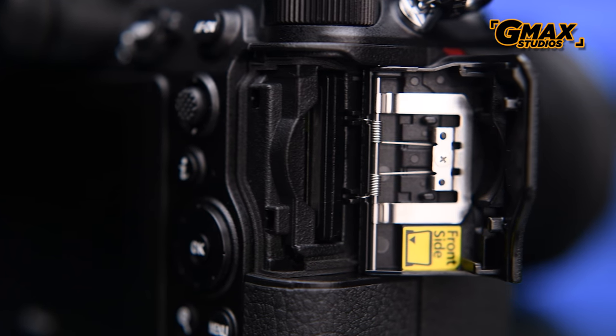Talking about the XQD card in the Z7, which only has a single slot — do I wish there was a second slot? Yes. Does the presence of only a single card slot make this camera a no-no for me? No.